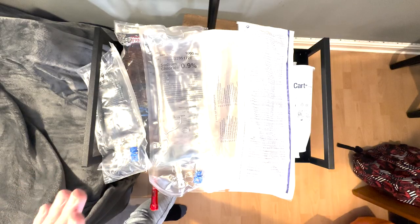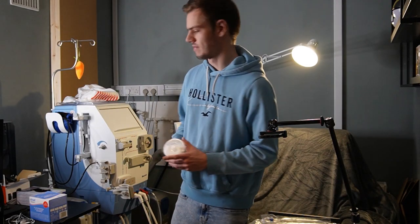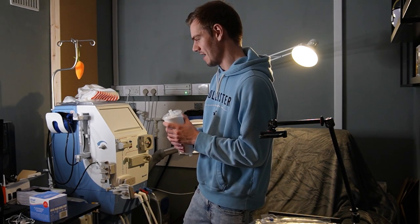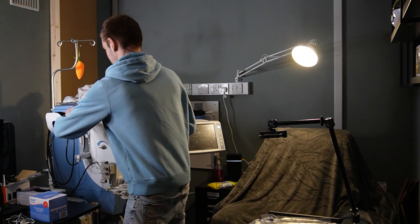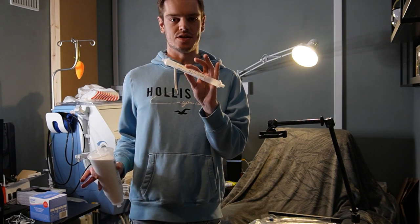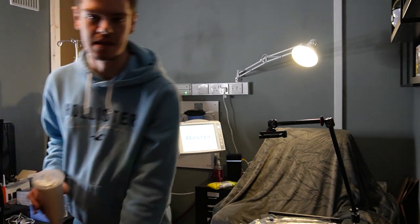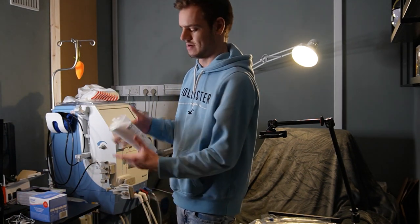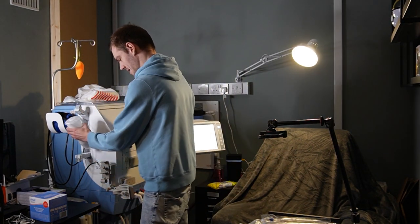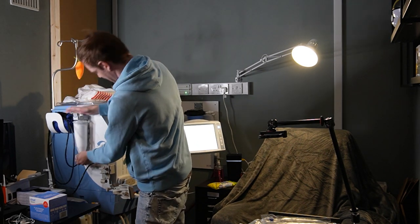So from our table here, the first thing we're going to grab is the buy cart. First things first, I need to turn the machine on — that would help. Then we take our buy cart and we pull out this. Now this is a clean cart — this is what we put in at the end of the last session to clean the machine ready for this session. So this is going in our medical bin. Then we take the top off, bottom off, bin them, and then slap it in, make sure it's in properly, clip that in — that's on.